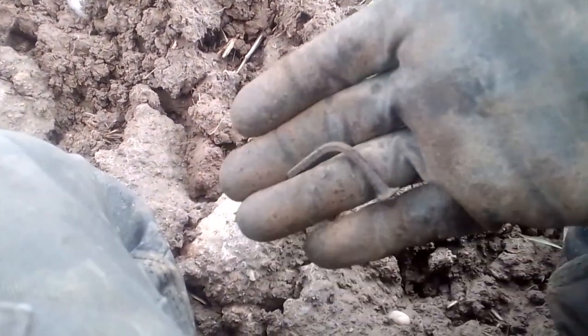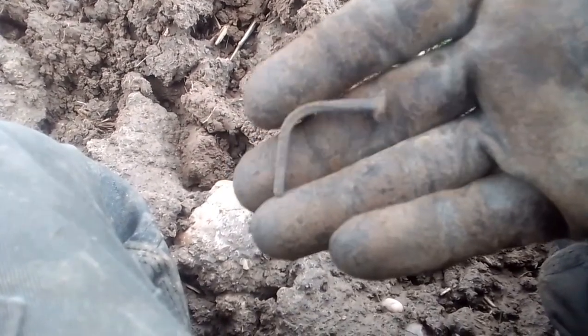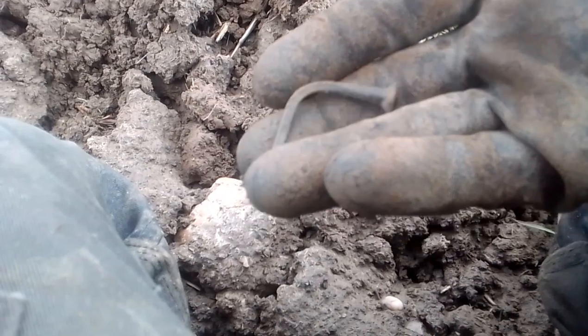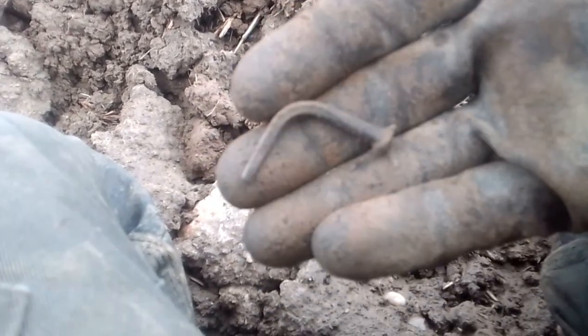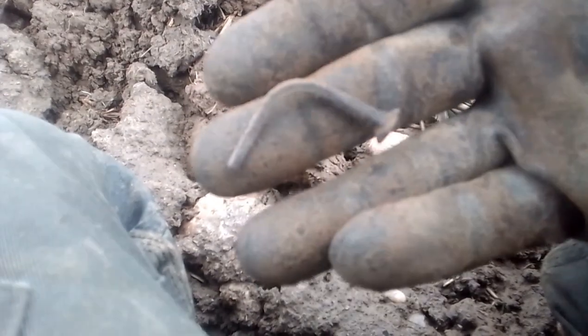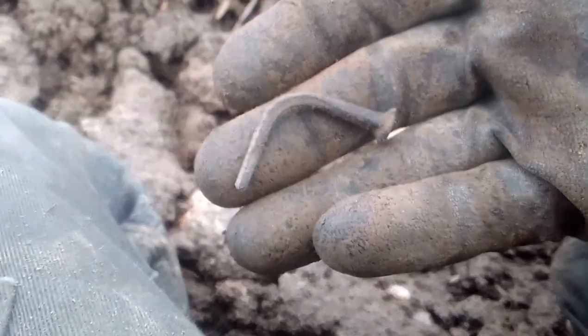Next up is a copper nail. A copper nail? Yes. Slightly square — it's an oldish one. But a copper nail. I know a man of the forest that wanted one of these. Excellent. Old copper nail.